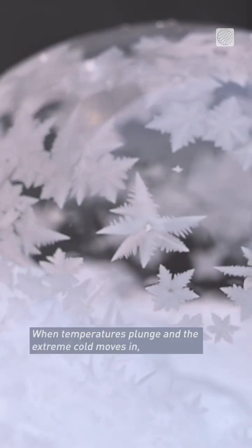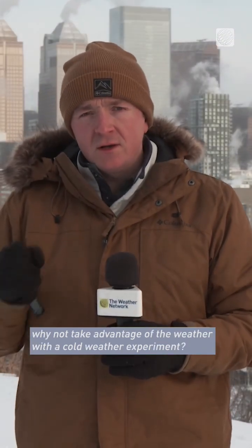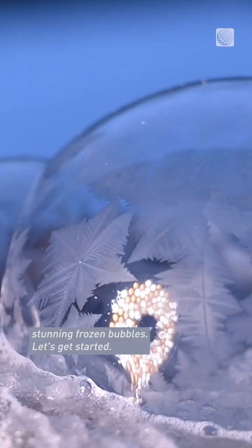When temperatures plunge and the extreme cold moves in, why not take advantage of the weather with a cold weather experiment. Here we'll be using a simple homemade solution to produce stunning frozen bubbles. Let's get started.